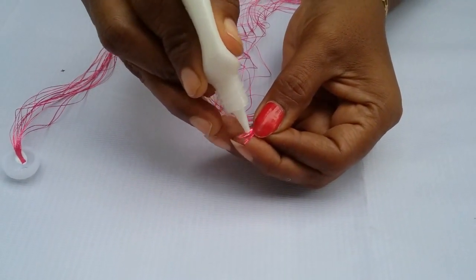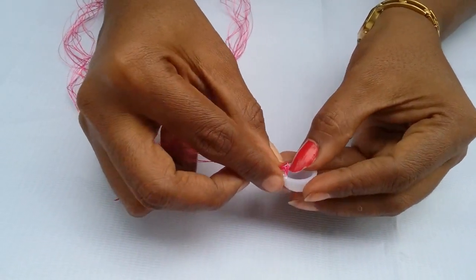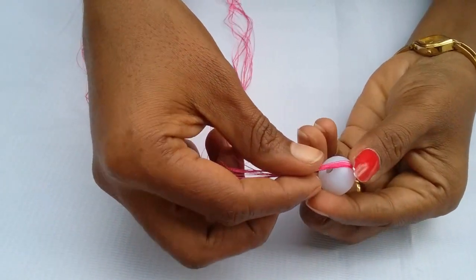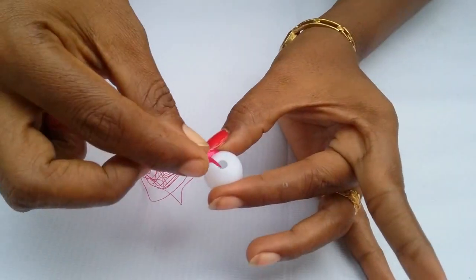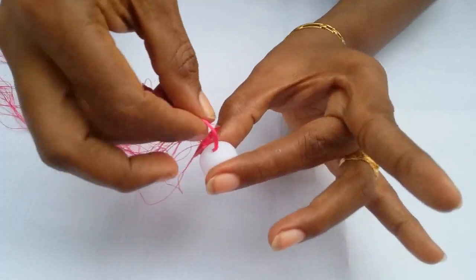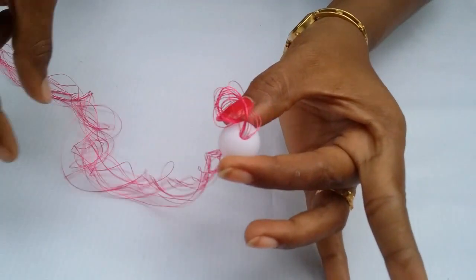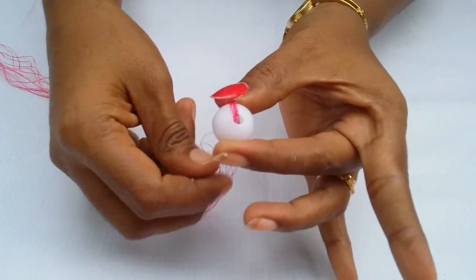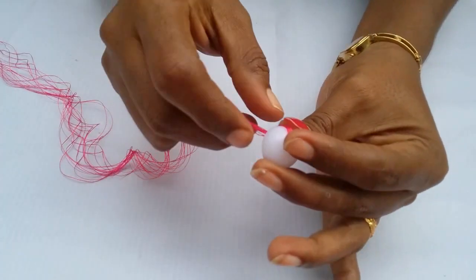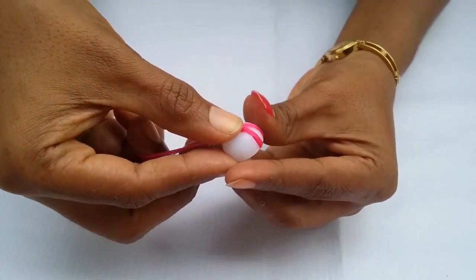Now wrap it gently like this — wrap around the Jhumka base.